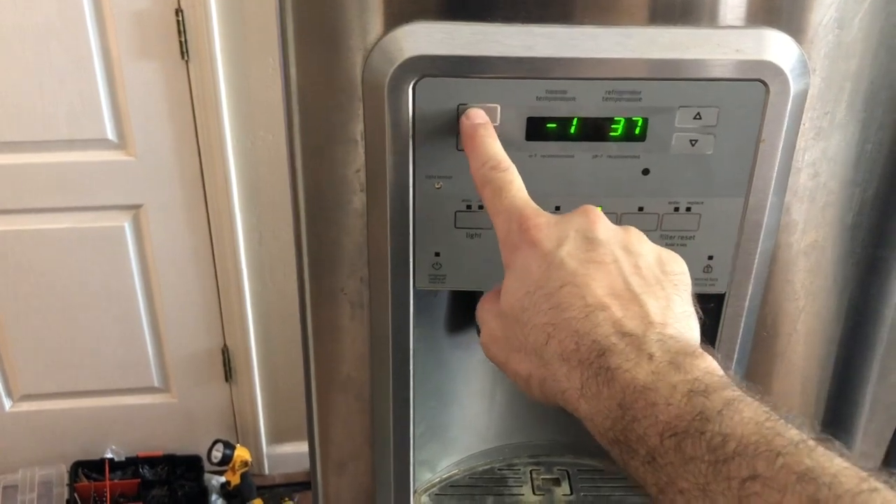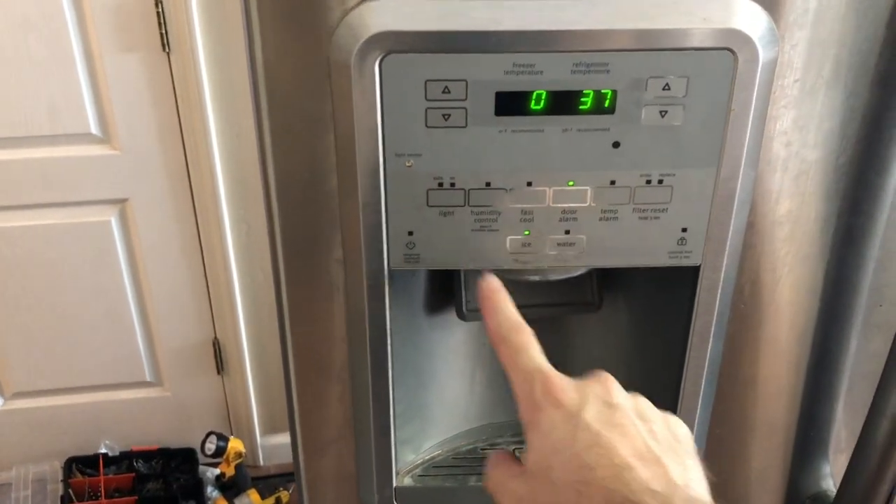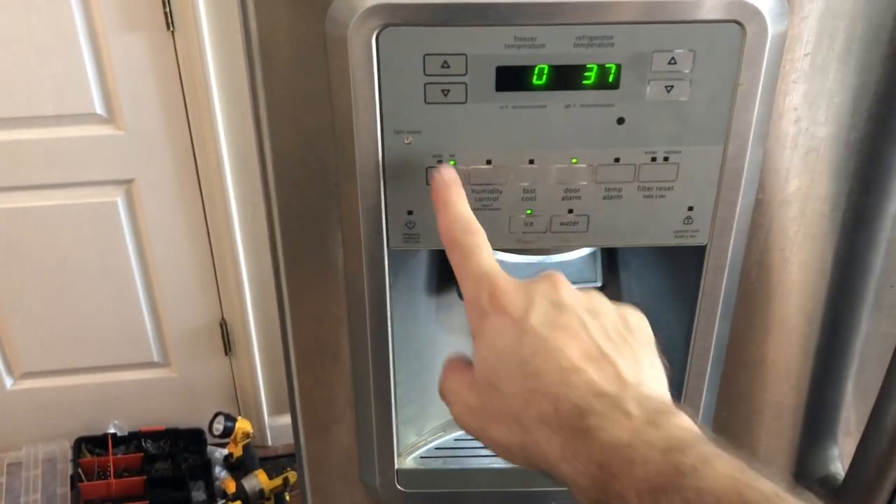Just testing it out — everything is looking good. The compressor is coming on, the fans are coming on, and all the functions are working good.